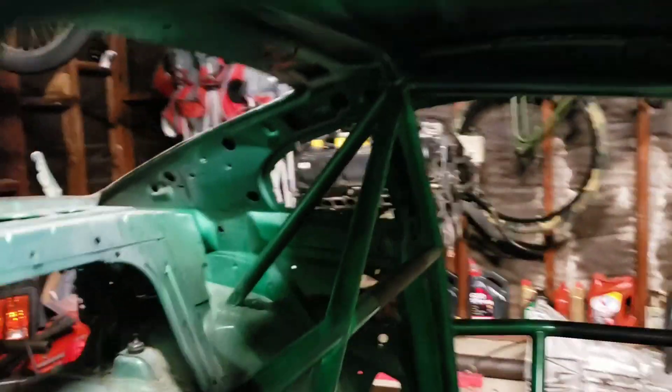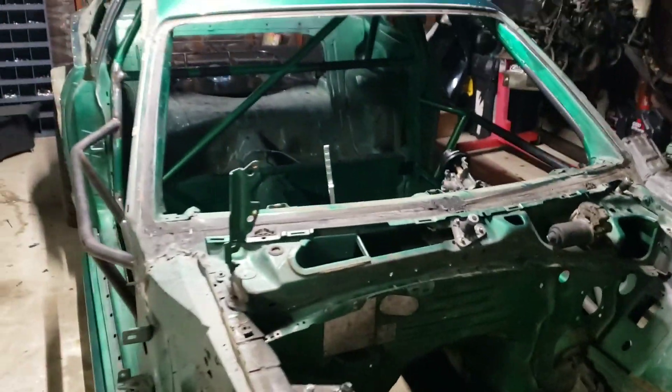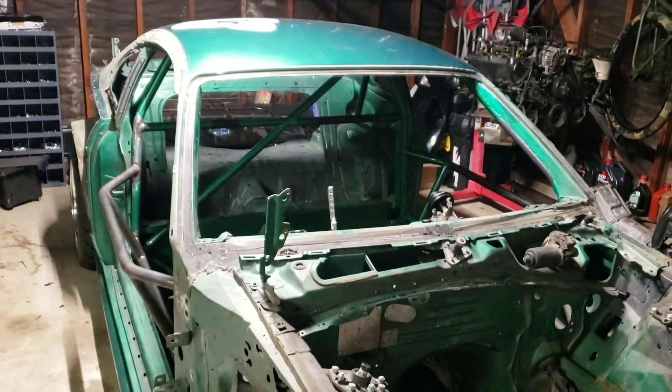But here's the start. I wanted to give this update of where everything's at right now. Hopefully it doesn't take too long to put it back together.